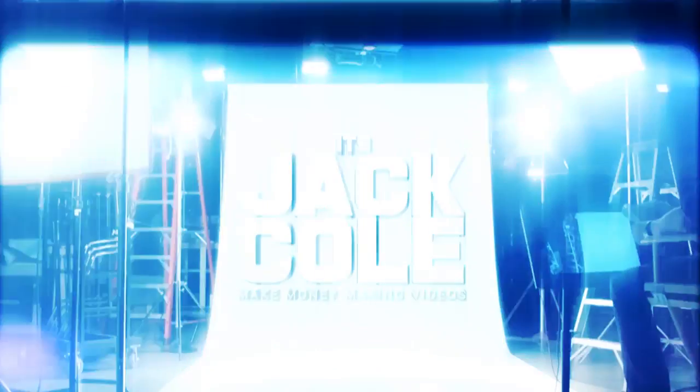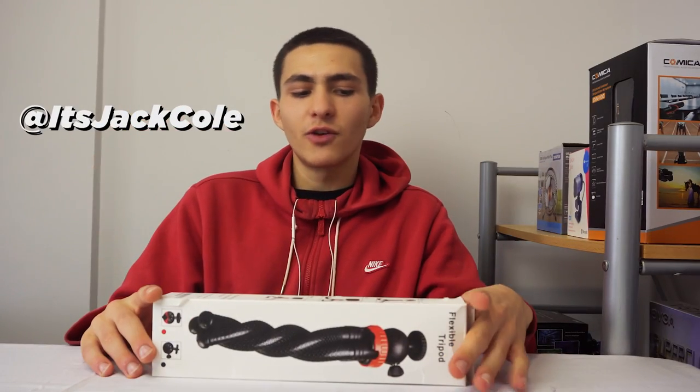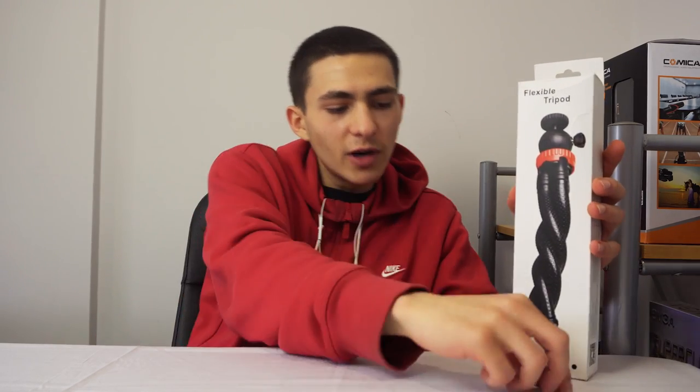What's going on guys? Today we're gonna be taking a look at this very cheap flexible tripod. My name is Jack, welcome back to another video here on my channel. We've been doing a lot of reviews recently — some companies have been sending me products — and basically we're gonna be jumping into the reviews.